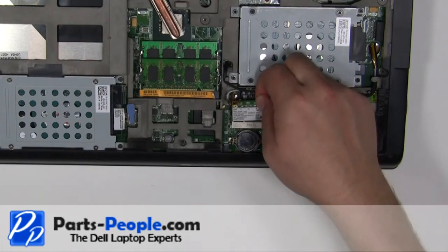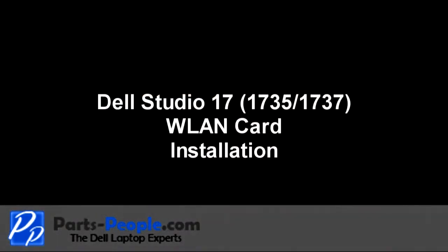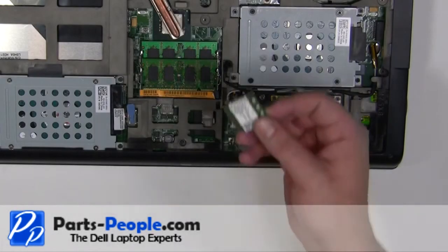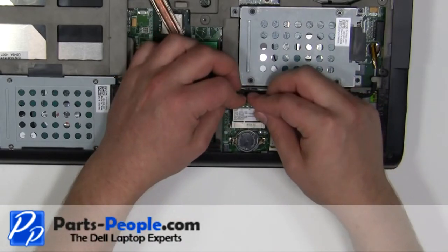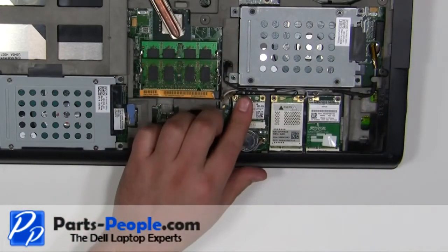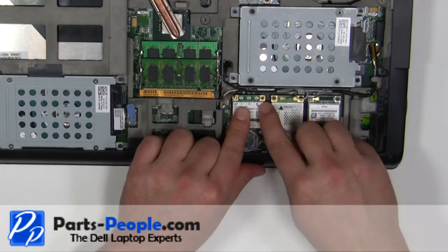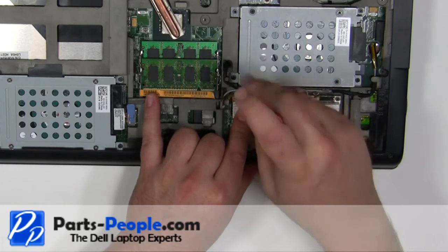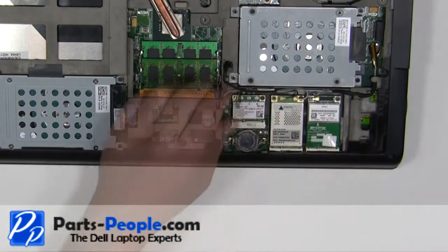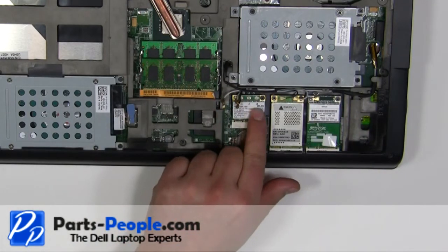Lift the card away from the motherboard. Place the card into the motherboard. Replace the retaining screw. Plug in the antenna cables.